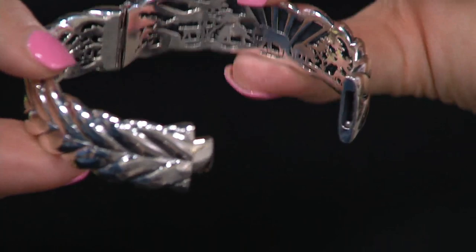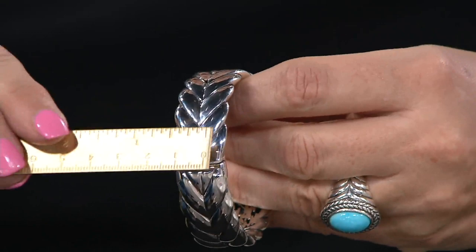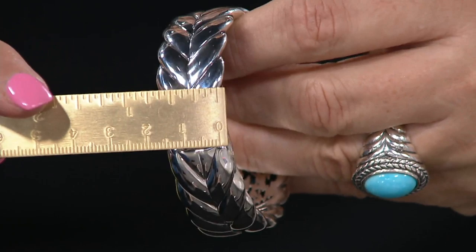When my friends in my couture line see that, they're like, Scott, how are you doing this? How are you bringing this weight, this design, this quality? And I'm like, that's the benefit of working with QVC. You have the ability to give you the things that you want and to do it in incredible scale.